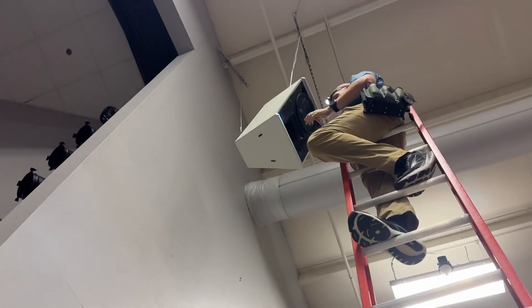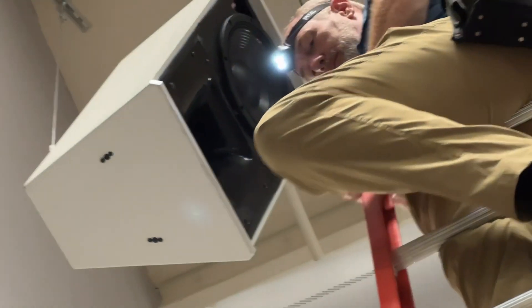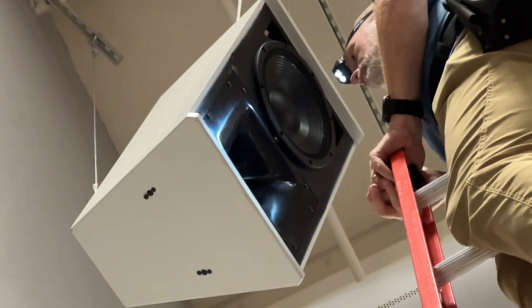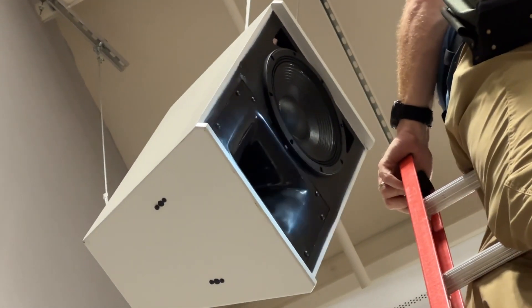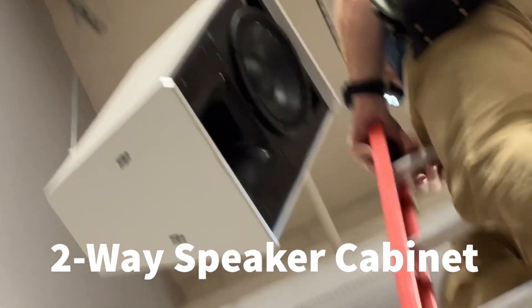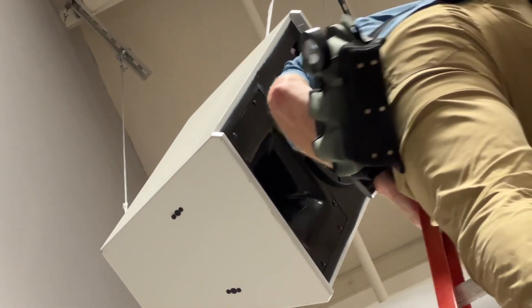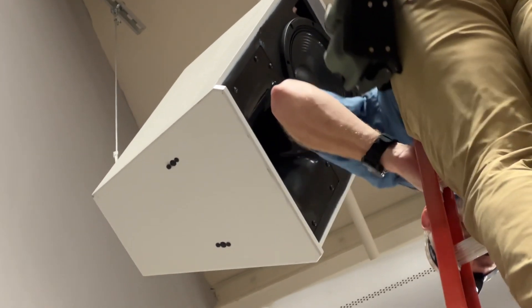There's a crossover in there because these cabinets are dual. You can see up there what Joel's working on. You've got a woofer on top and a horn on the bottom that handles mids and highs. So it's a two-way cabinet, and there's a crossover board in there — actually a couple of them — that divide the sound so the lows go to the woofer and the mids and highs go to the horn.